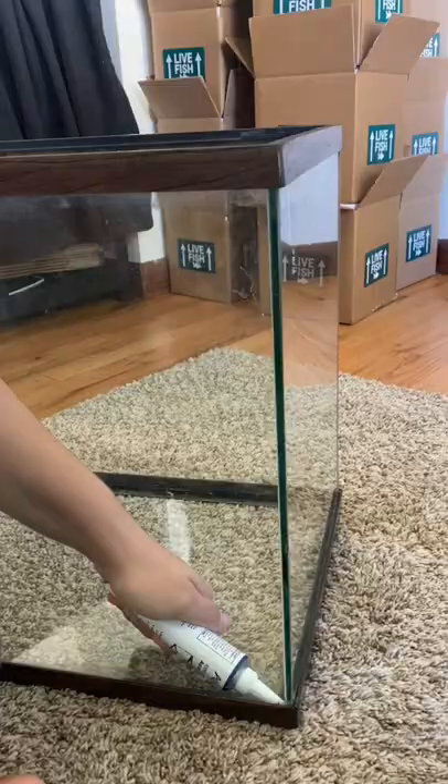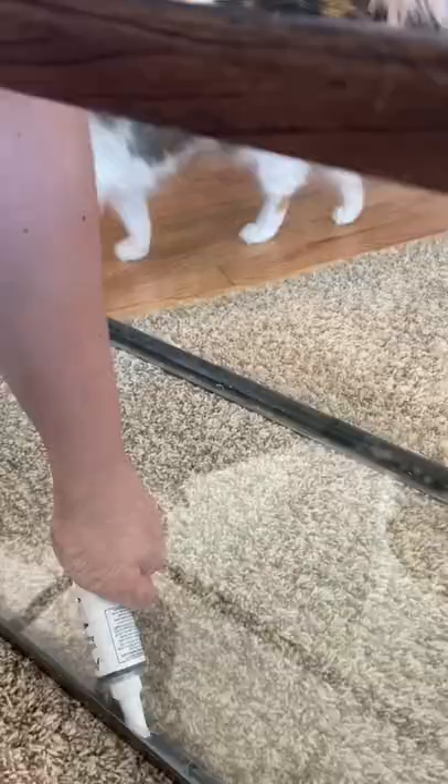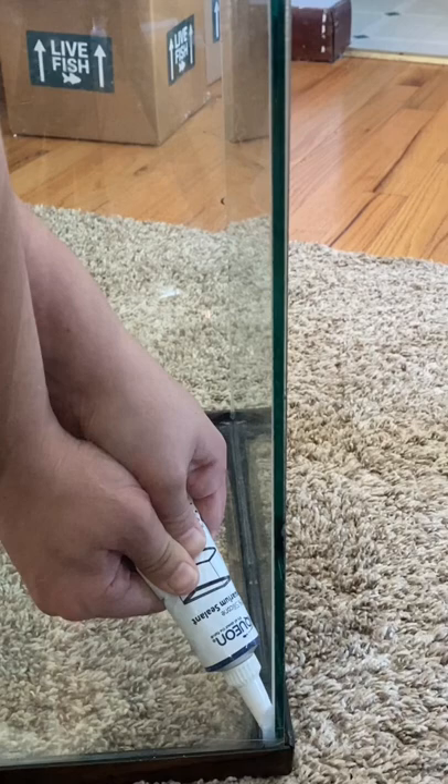We're gonna start along the whole bottom edge of the tank. Try your best to use even pressure to release the same amount of silicone and hold the tip at an angle. When doing the sides, you can also use tape to get a perfectly straight line.